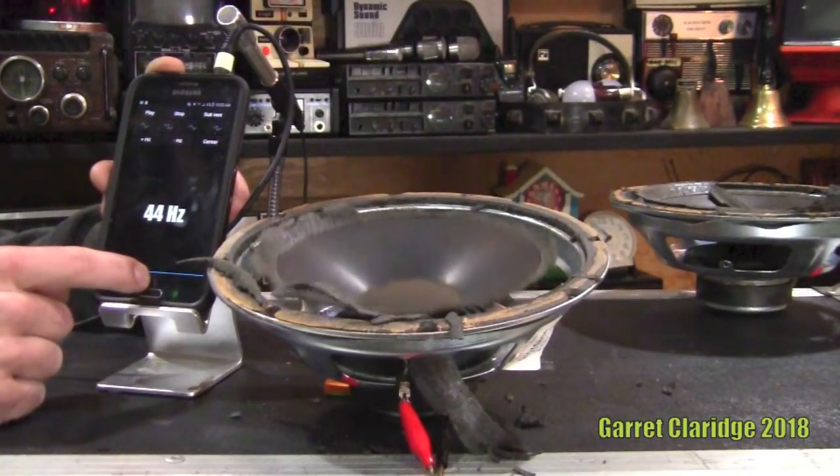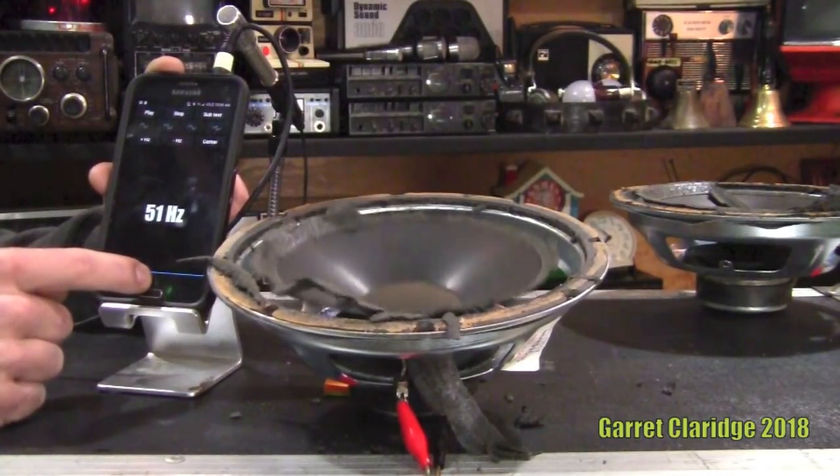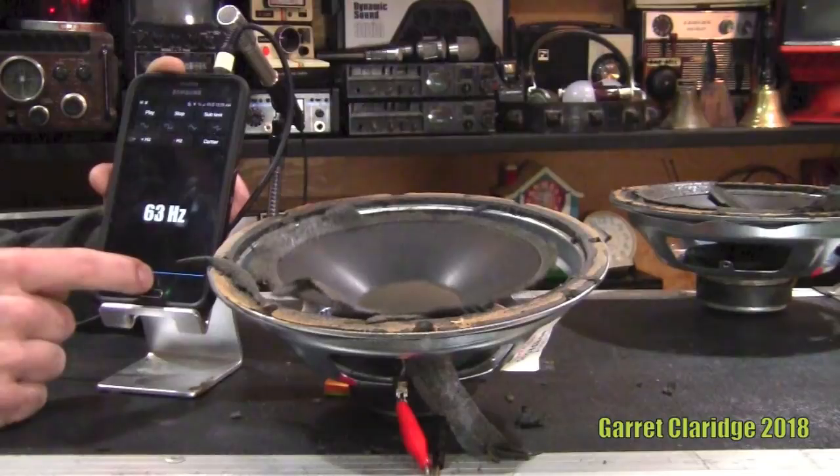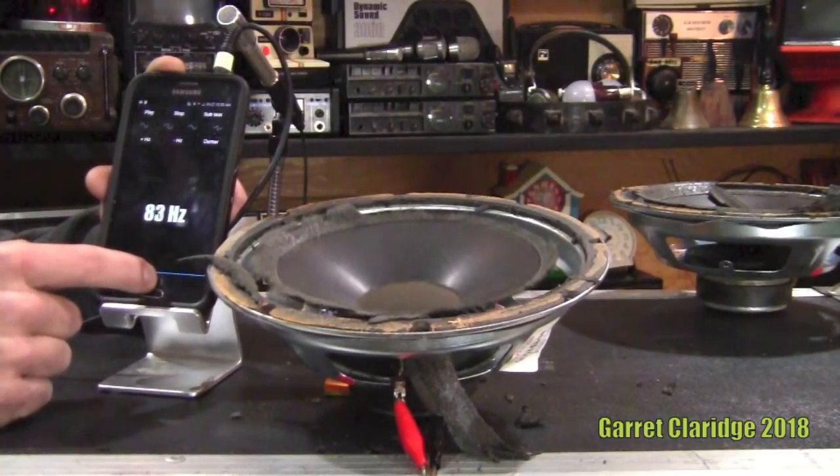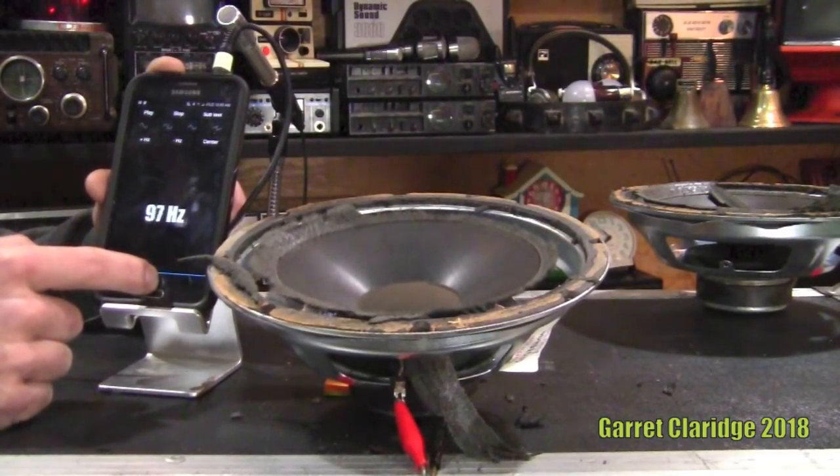Going up — at 45 Hertz we're around the frequency of a kick drum. Getting into a little bit of higher bass now. There's your 100 Hertz.